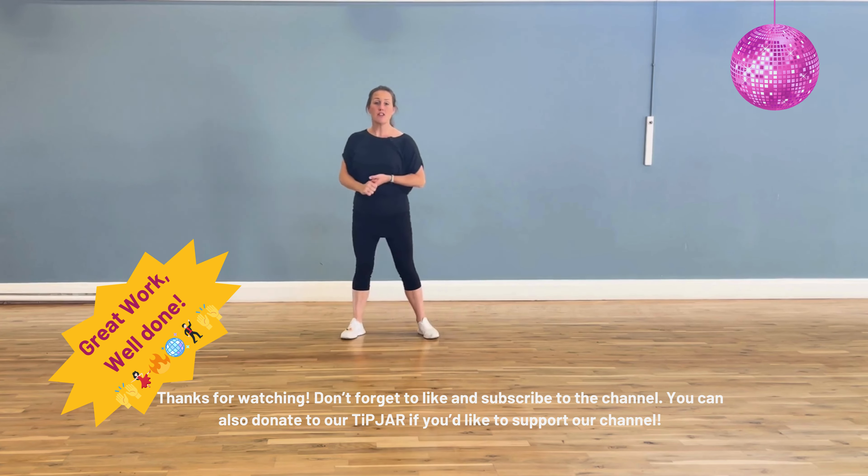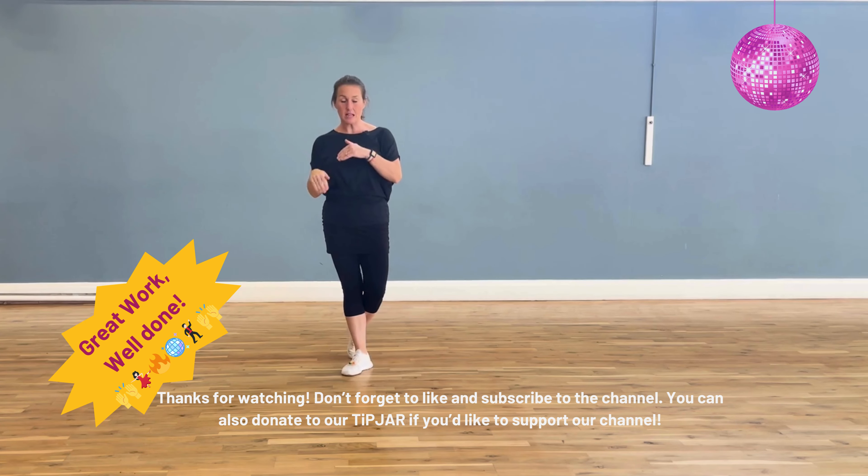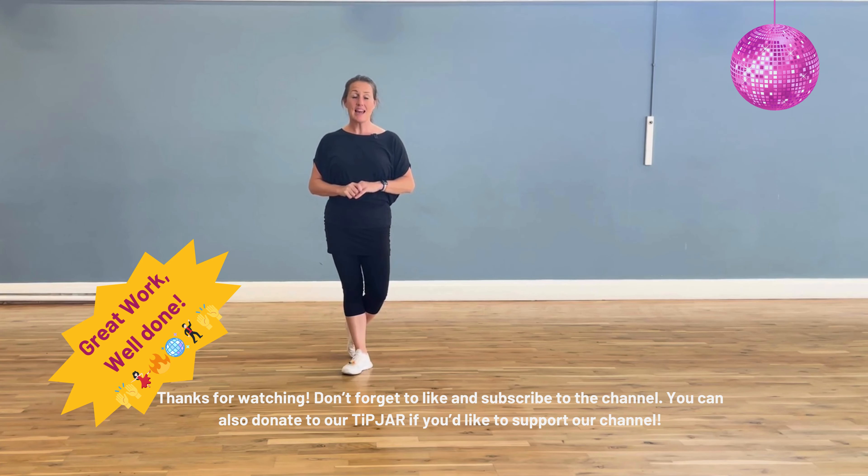Okay, so that's the choreography for Bongo Cha Cha Cha. Like I said, there is a second video with us dancing to it, so if you want to watch that and join in with us then please feel free to do so. I hope you've had a good week, take care and I'll see you again soon — bye bye!